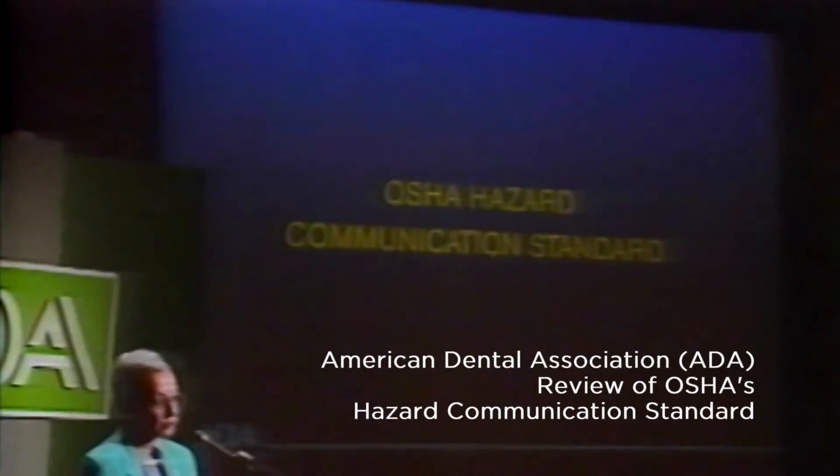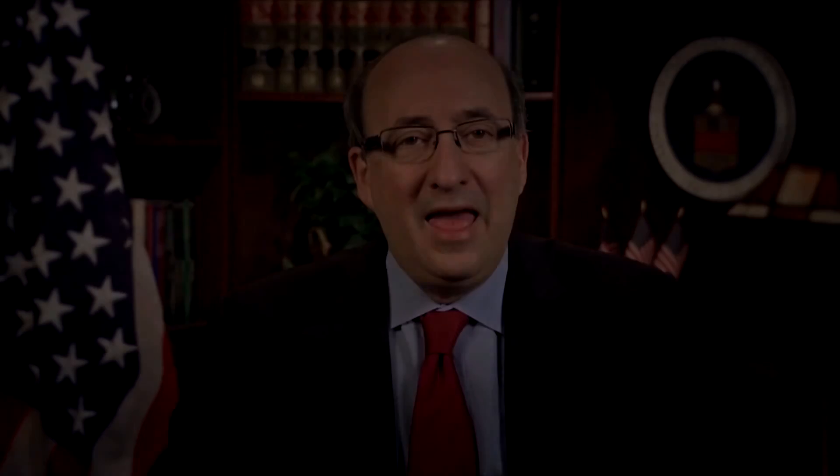We're turning now to the OSHA hazard communication standard. It is a final regulation and there is no escape from it for any of us. Everyone working around hazardous chemicals and other toxic substances has a right to know of possible dangers and how to protect themselves.